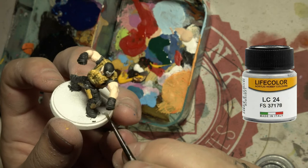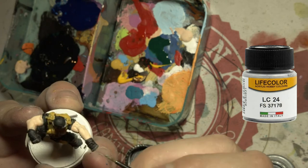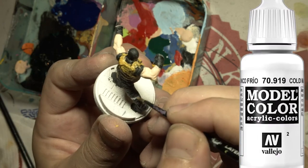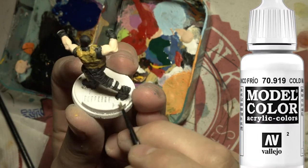Slap some metal style paint on his knees and on the knuckle busters. Then paint all the belt-style things in white — they're not going to stay white, they're going to get changed in the next step with a wash.